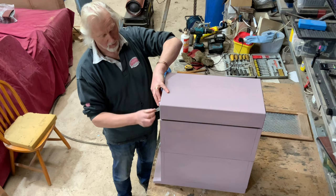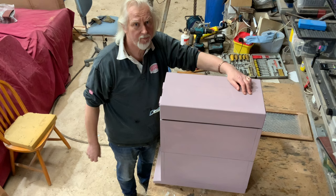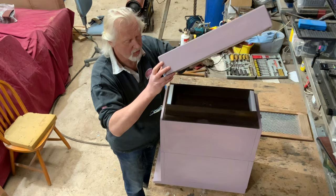We'll leave that all clamped down, nice and secure, for probably a week and a half to two weeks, by which time hopefully the girls should have started to draw out some of these Langstroth frames.